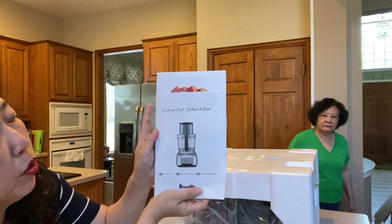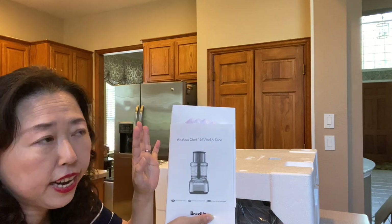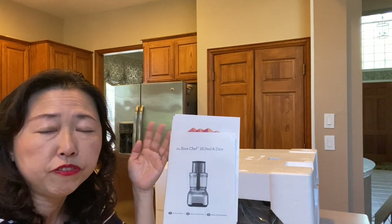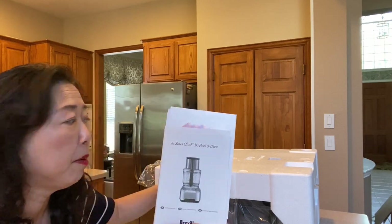It's this Breville Sous Chef 16 Peel and Dice. I went all the way to the top of the line, which includes the peel and dice, and we're going to show you the features. I'm sure you'll find plenty of videos already on YouTube, but this is my unboxing.